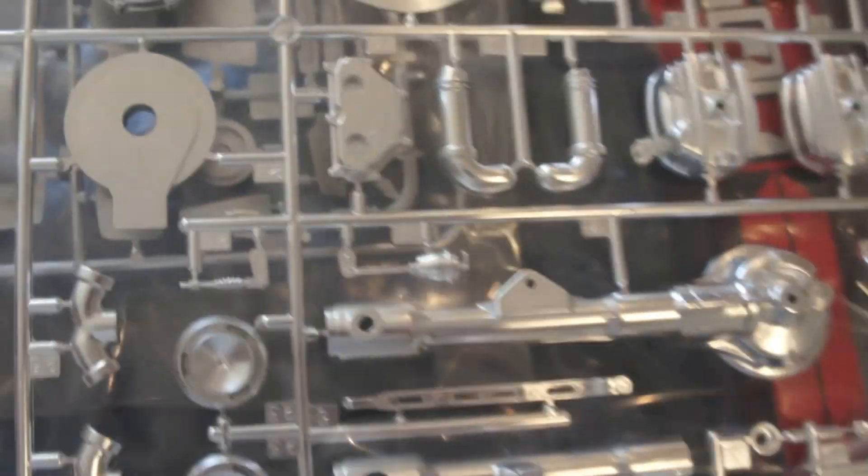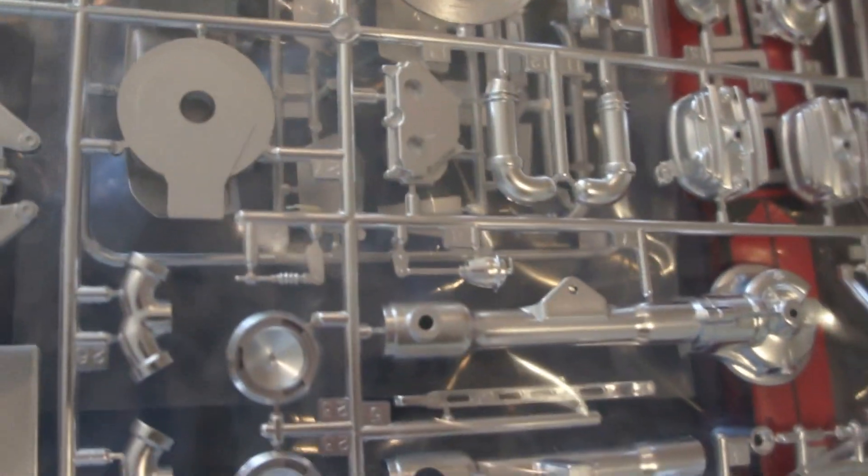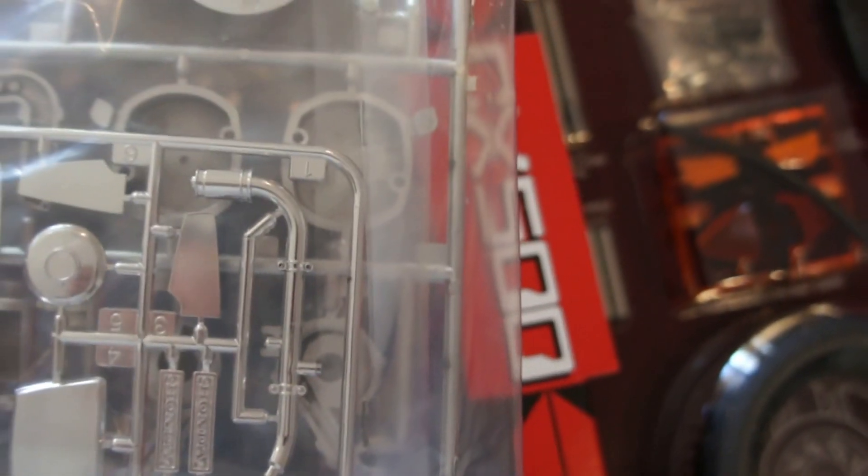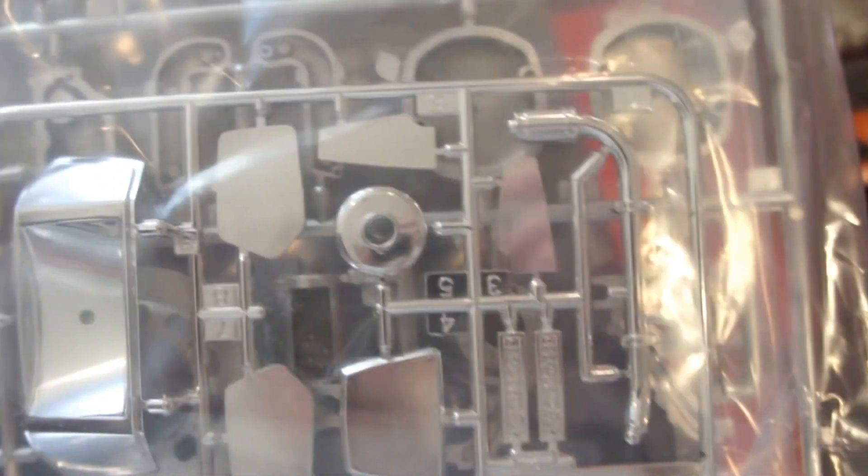I'll be stripping all this back and painting it because when you take these bits off the sprues, they leave little marks and things which are a pain. There are some shiny chrome bits — I lied! So there's a headlight, mirrors, the water pipe, and the fuel cap.